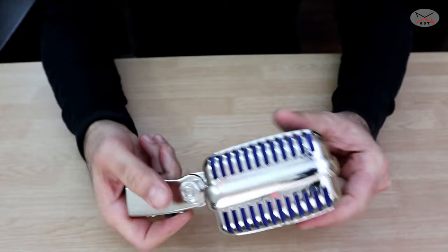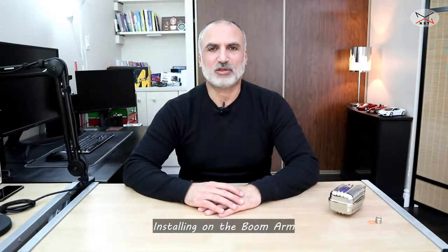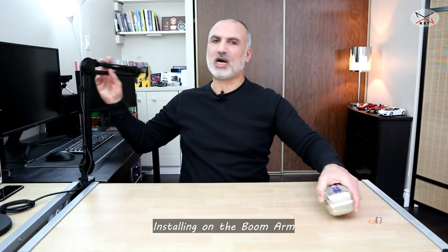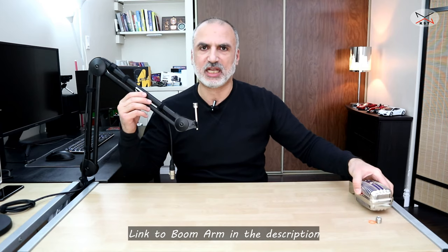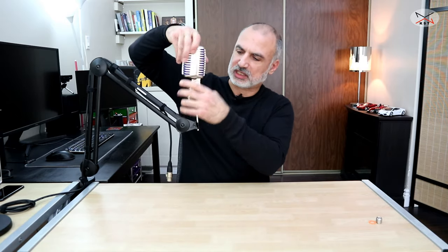Let me now install the microphone on the Samson NBA 28 boom arm, which is a very sturdy boom arm. I got it especially for this microphone because it is very heavy — the other cheap boom arm I had was losing height when I put the microphone on it and was very wobbly. So I'm going to install it now on the Samson boom arm and we'll continue the test.